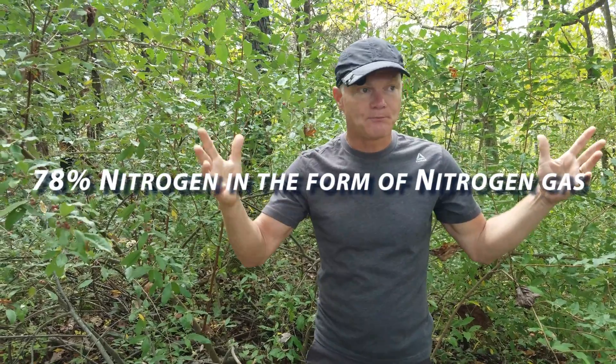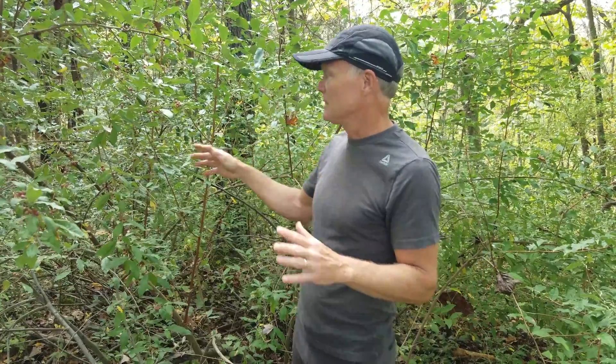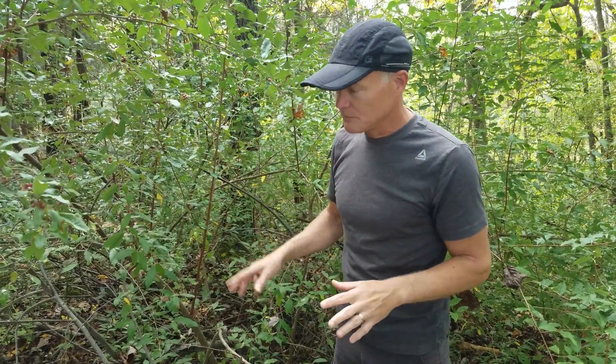The other thing is that autumn olive has root nodules where it will fix nitrogen. Our atmosphere is 80% nitrogen, but plants can't use nitrogen in its gaseous form. It needs to be converted into another form that can be used as fertilizer. The bacteria in these root nodules convert atmospheric nitrogen into ammonia, which can then be metabolized by the plant and used for growth. It's similar to what legumes do, though it's not in the legume family. What this means is that autumn olive can grow on pretty poor soils because it can get its nitrogen from the air — and it actually adds nitrogen to the soil.